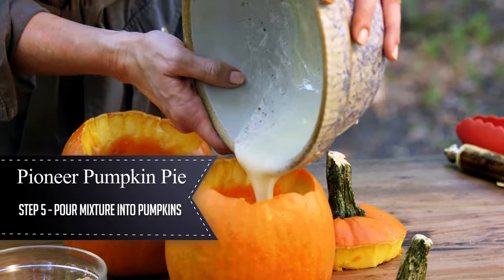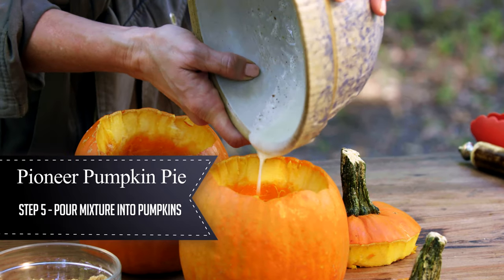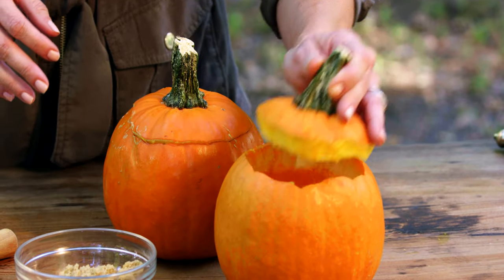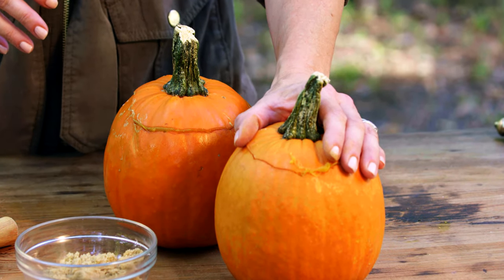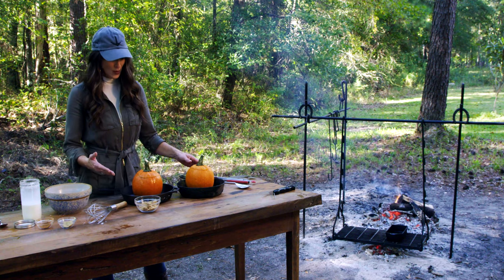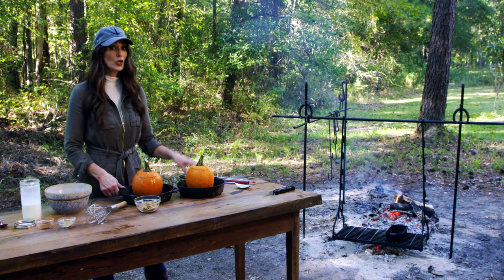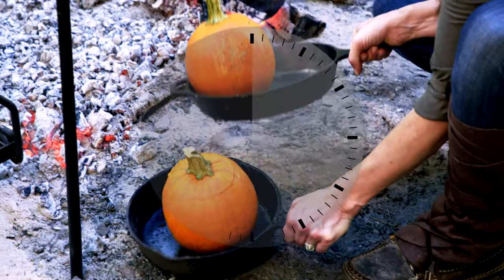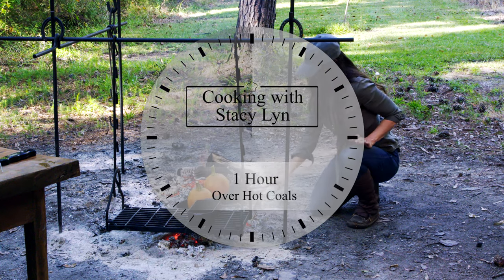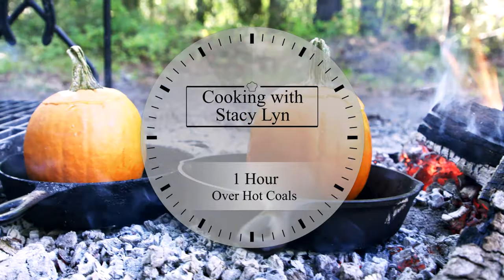Now all I have to do is pour the filling into the pumpkins. I'll put the top back on — it fills the pumpkin about halfway. Then I put the pumpkins down into the skillet. I am using skillets that I only cook over the fire with. If you use the ones you do cornbread with inside, you're going to have to completely re-season them, so don't use those.